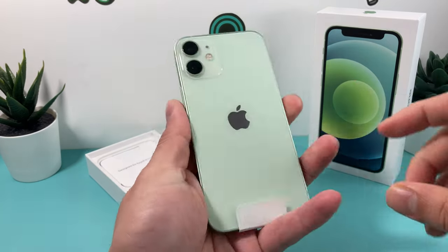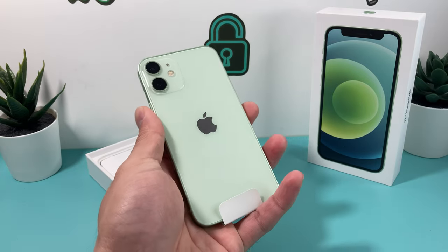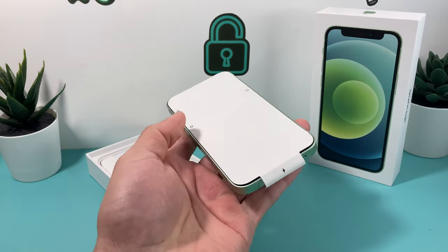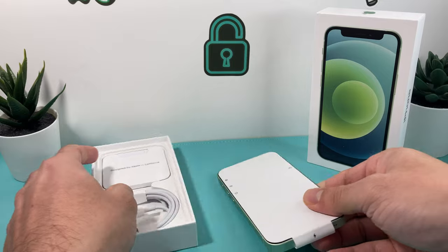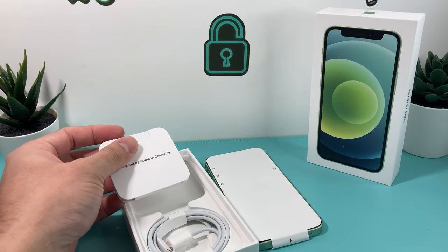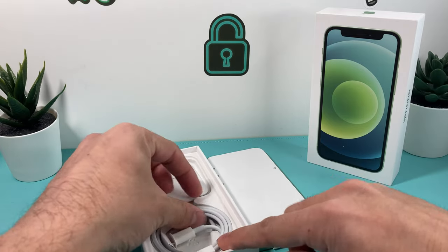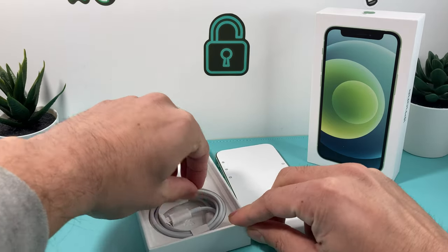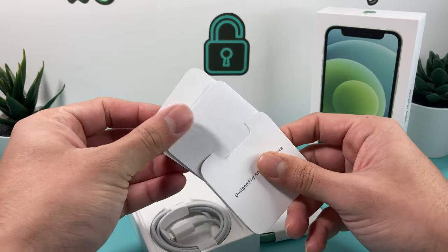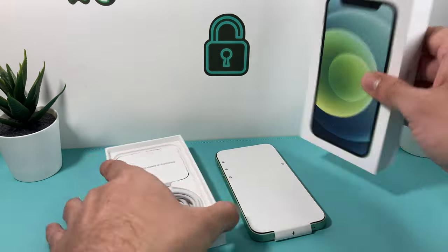So as you see here, this is the mini one. Comparing to the hand, it is really — when I talk about mini — it is really a small device. It's a 5.4-inch display. A couple other things in the box besides the USB-C cable: you do need either an 18- or 20-watt adapter, so the 5-watt adapter no longer works on this. And then you have the SIM tray and the pamphlet and stuff, which is typical and standard.